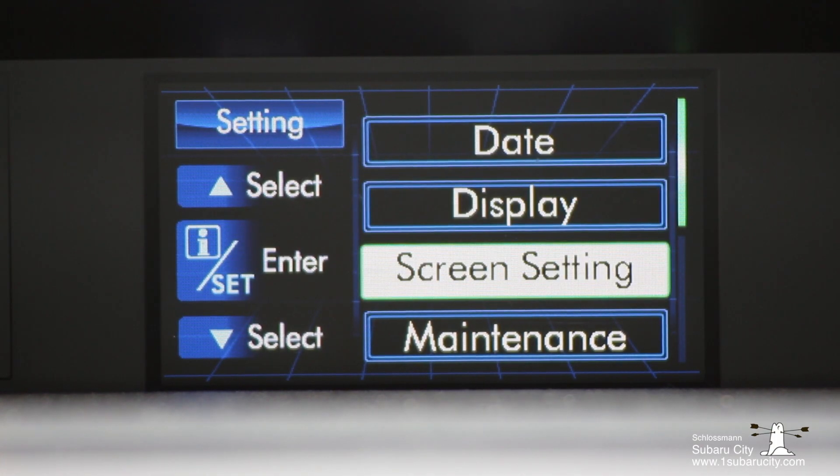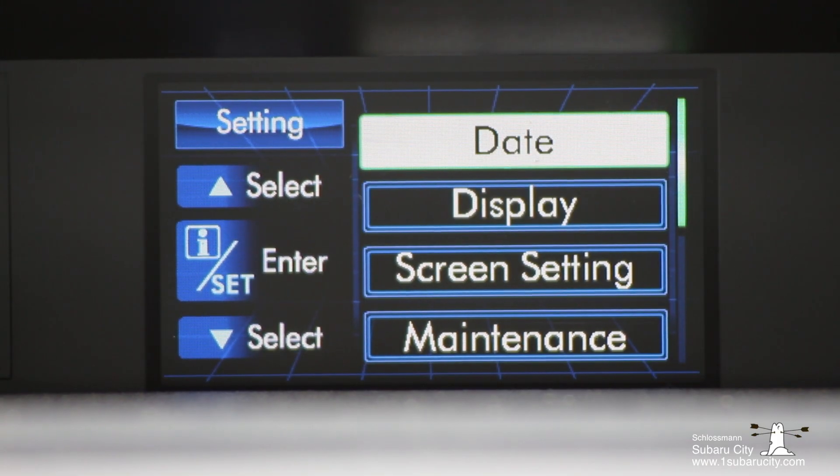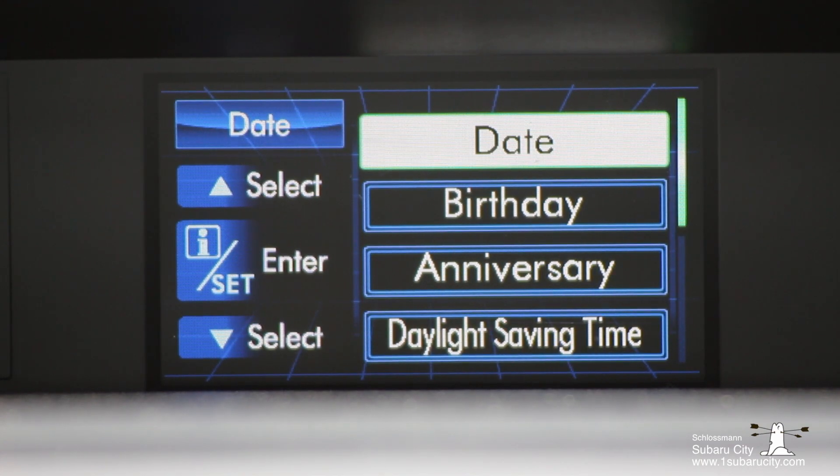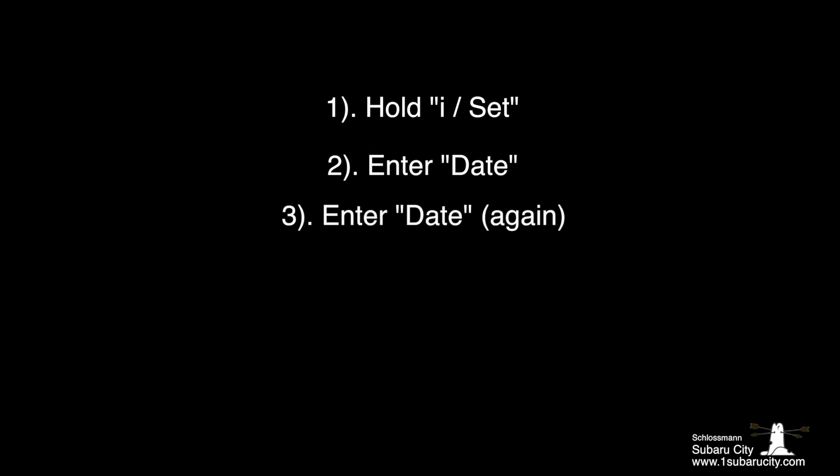You'll use the directional arrows up or down to navigate to where you want to in the menu. To get to the date and time we're going to go into Date. Perhaps it's not the most intuitive, but to change the time we are going to go into the date setting. Just for clarity: first you enter the menu, then you enter Date, and then you enter Date again to change the time.